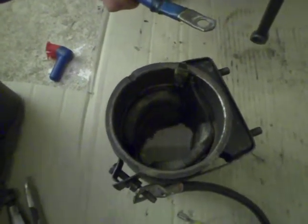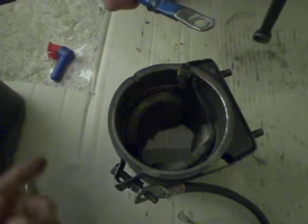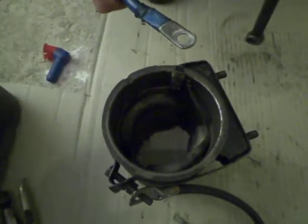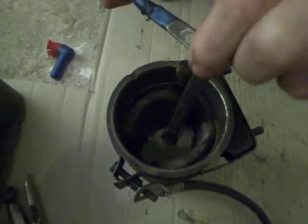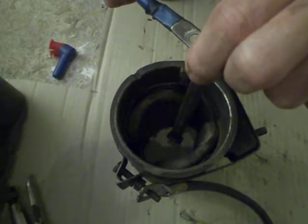We've got a lead going there and we're going to have the positive lead going to the other terminal. We're going to put a spanner in the middle, and as soon as current is applied, it should attract to one of the field windings, which is basically an electromagnet.